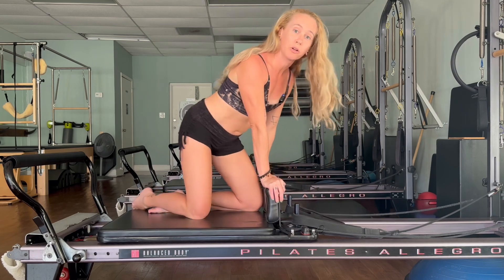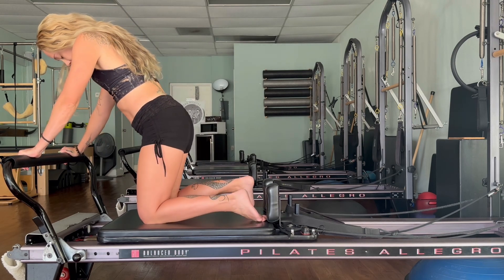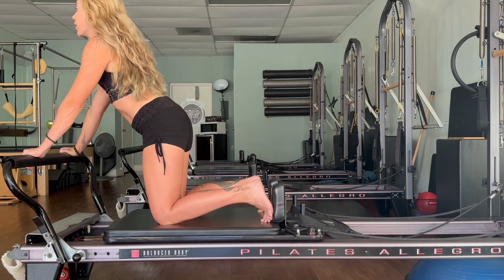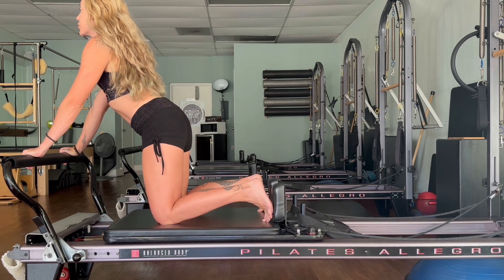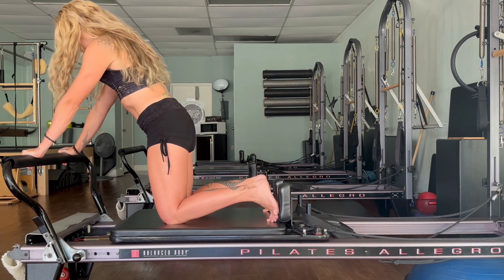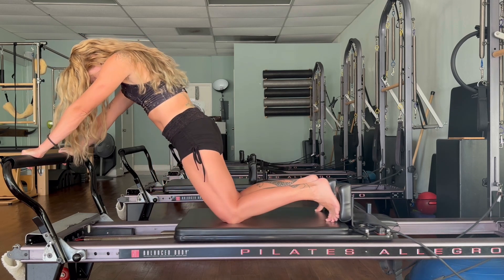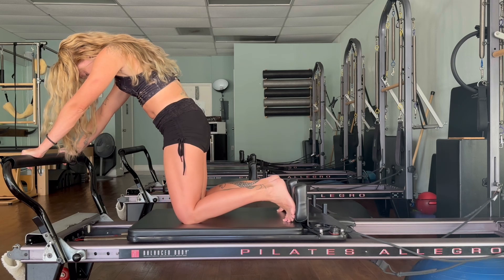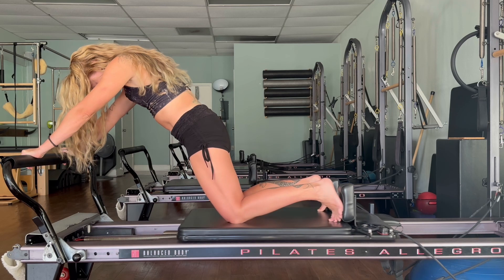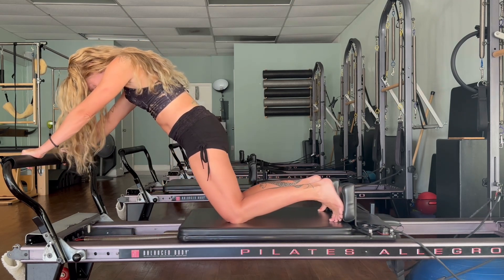We'll turn around and do some full body integration. Bring your hands onto the foot bar, flex your feet so the soles push into the shoulder rest, round your spine, tuck the chin, lift the belly, push the knees out and bring them back in — inhale, exhale. Feel that flexion through the hip joint.